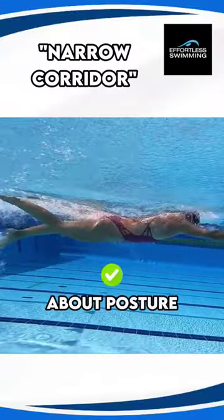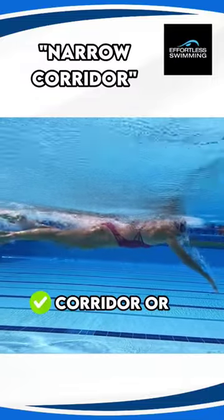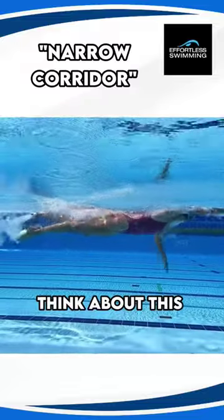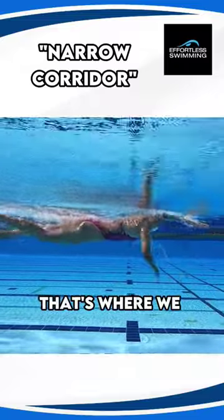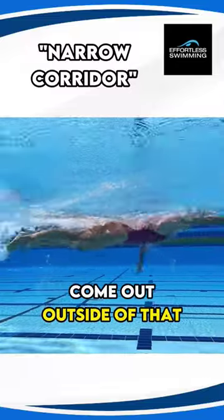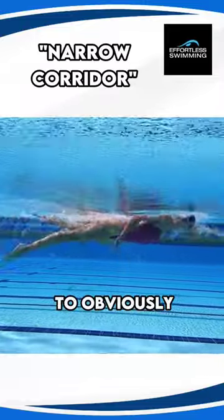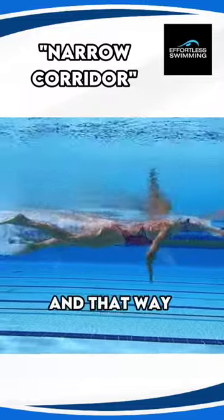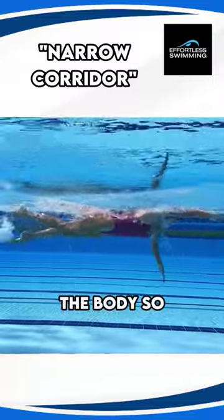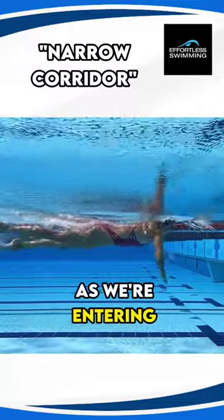If we're thinking about posture and body position, one tip is to imagine swimming down a corridor or hallway that's about 30 centimeters — maybe 18 inches — wide. That's where we want to keep our body profile within. Your arms will come outside of that, it's too narrow for them, but in terms of the profile of your body, keep it within that narrow corridor. This will minimize drag and help you think of keeping everything nice and long, tall, and taut through the body, so your hips aren't coming too far to the side and your arms aren't entering way off to the side.